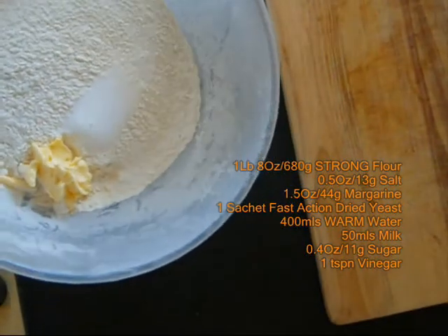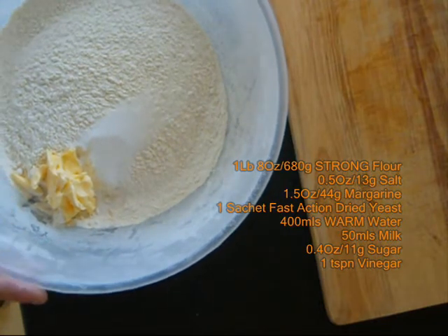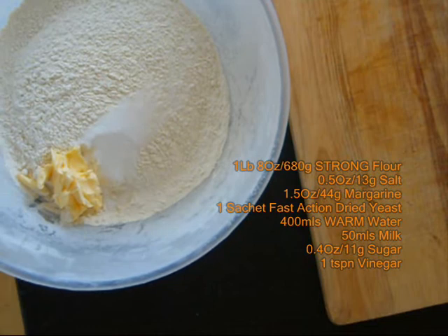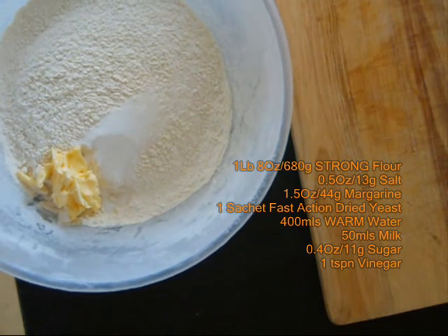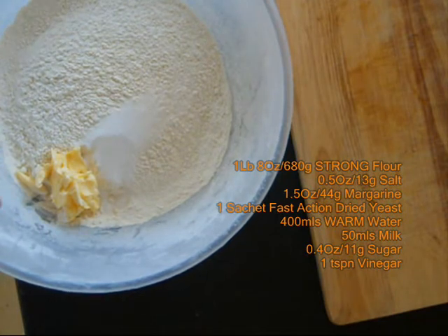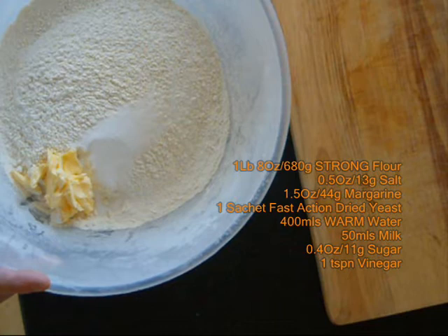Place in a large bowl, just like this one, your one pound eight ounces of flour, or 680 grams, 0.5 of salt, or 13 grams, and some margarine as well — that's about 44 grams of marge.